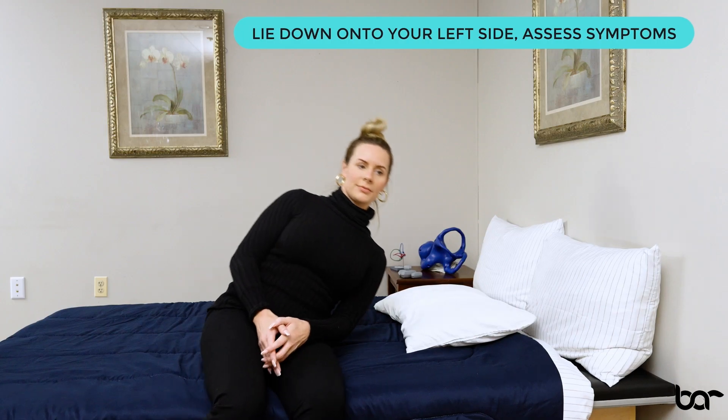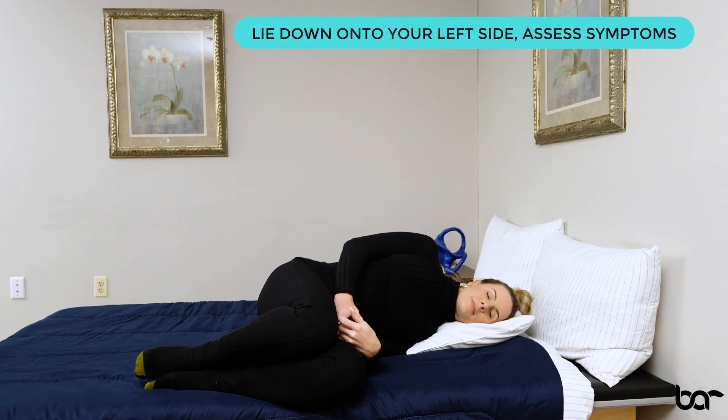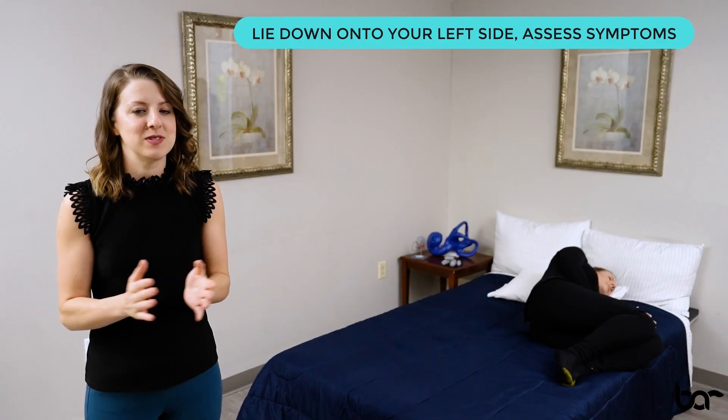So with that pillow to your left side and scooted back a little bit, all you're going to do is simply lie down to your left side, letting that head land on the pillow and assess your symptoms. You're likely going to get dizzy here and you want to wait for that dizziness to stop.